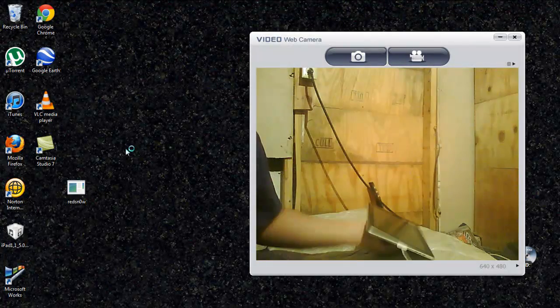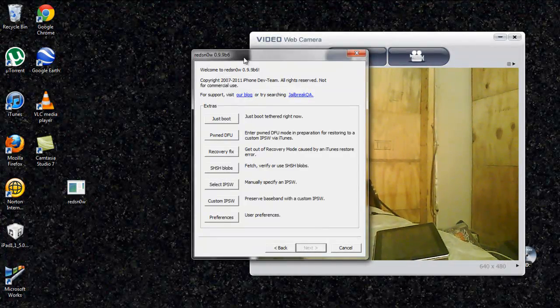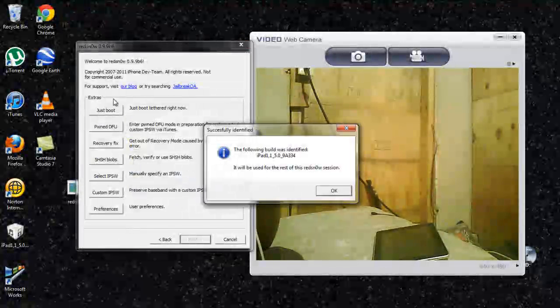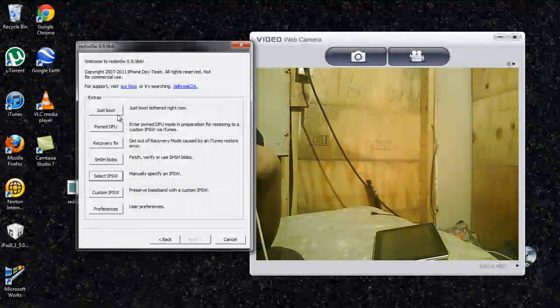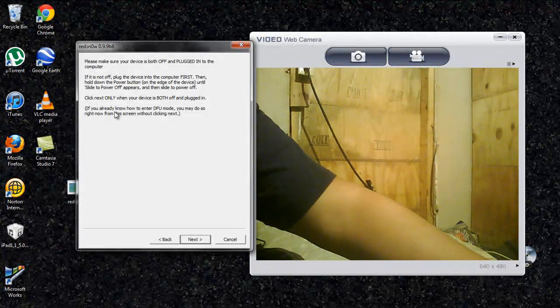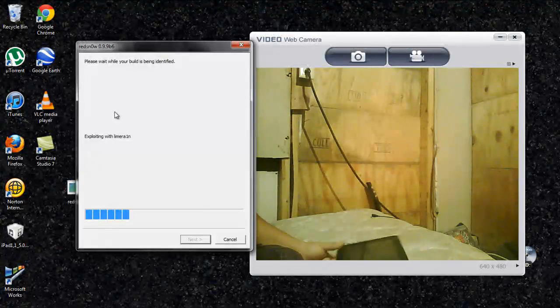That's about fifteen seconds, I guess. Now open up your RedSn0w, select just boot tethered, and then when you connect it — yep, it detects it automatically.